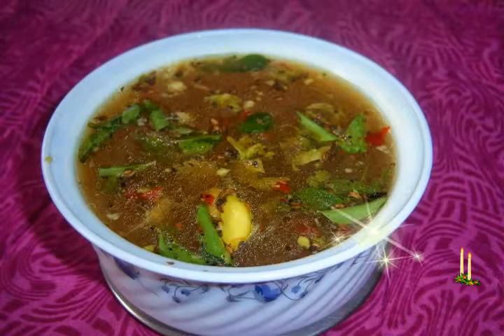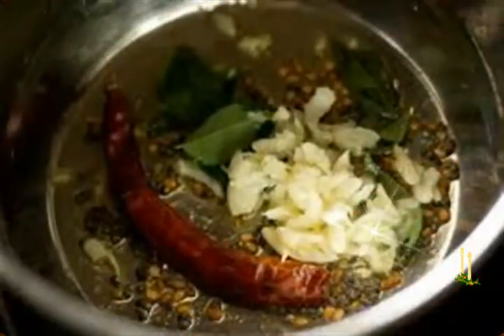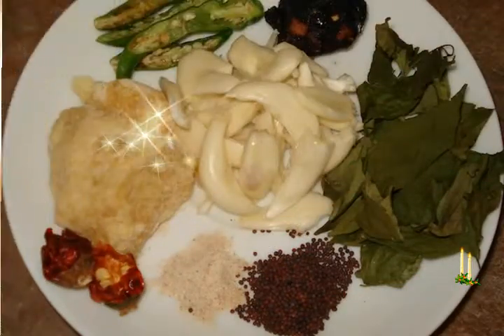Garlic Rasam Recipe: a spicy, sour rasam seasoned with garlic and spices. Measuring cup used: 1 cup equals 250 milliliters. For the coarsely ground rasam spice mixture: 1 teaspoon black pepper, 1 teaspoon cumin seeds, 2 to 3 garlic cloves, 2 dry red chilies broken and deseeded. For tamarind pulp: half cup water and 1 tablespoon tightly packed seedless tamarind.